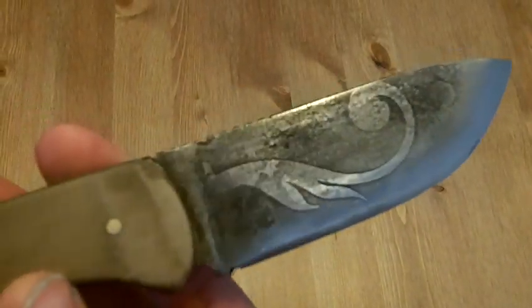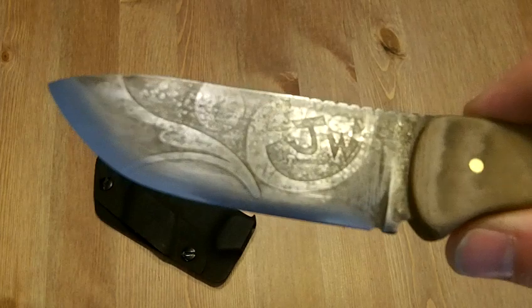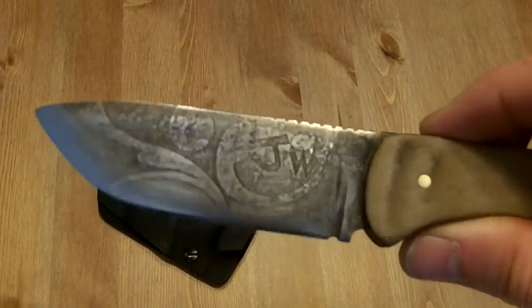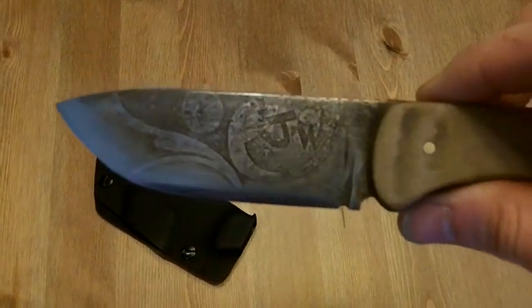Just got some vinyl die-cut decal stickers, stuck them on there and went ahead with the same etching method that I have in my how-to-etch-steel video. Just wanted to give it a little pizzazz, give it a little more character. And it was just fun to do.